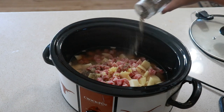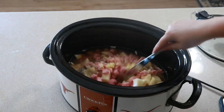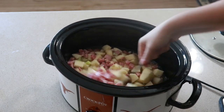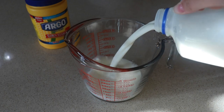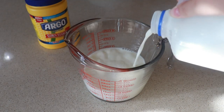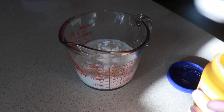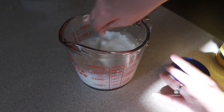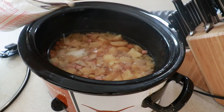We're going to cook this on low for six to seven hours or until our potatoes are fully cooked — mine took about six hours. With the last 30 minutes, we are going to combine two cups of milk with two tablespoons of cornstarch. This will act as a thickener for our soup. Pour this in and cook on high for about 10 to 20 minutes, just until it is completely thickened.